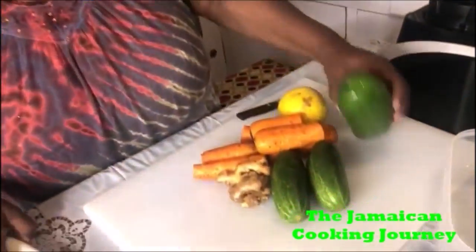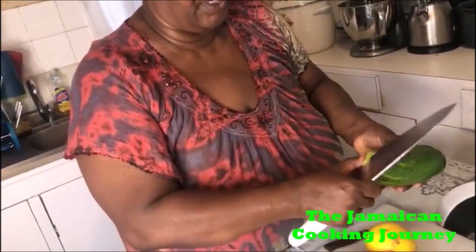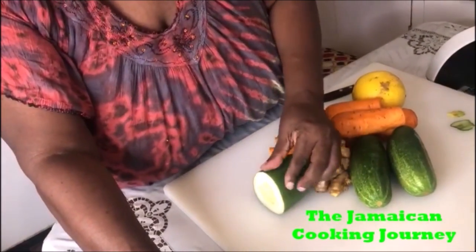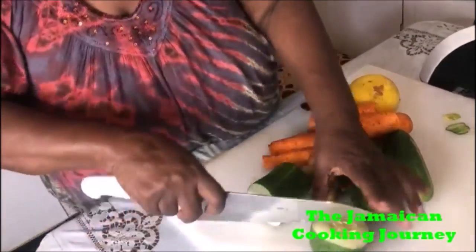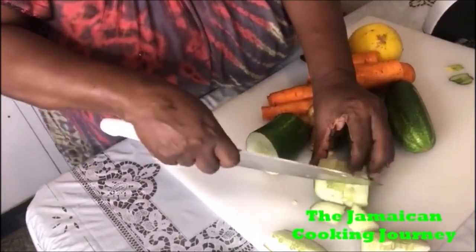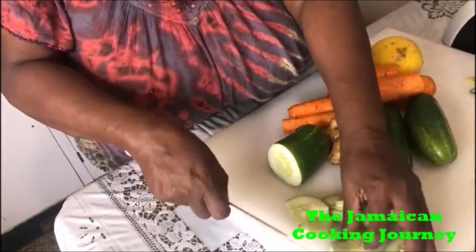So what I'm gonna be doing now is some scraping and chopping. The very first thing — my cucumbers are all washed — so I'm just gonna take off this little piece here. We don't peel cucumber, so I'm just gonna start chopping. Cucumbers are mainly water, so we don't have to do fine chopping. We can just chop it like this, seeds and all.